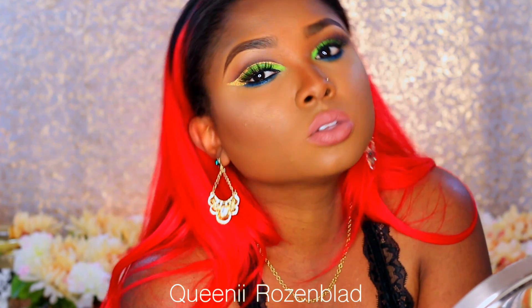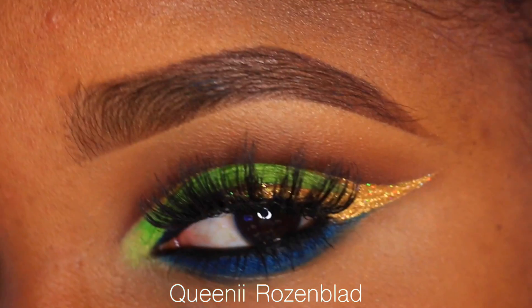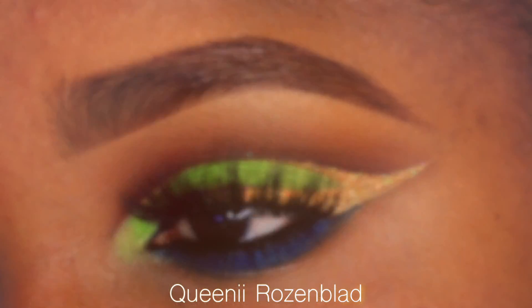Hi guys, this is a cut crease collaboration with the one and only Queenie, so make sure when you're done with my video, you check out hers.